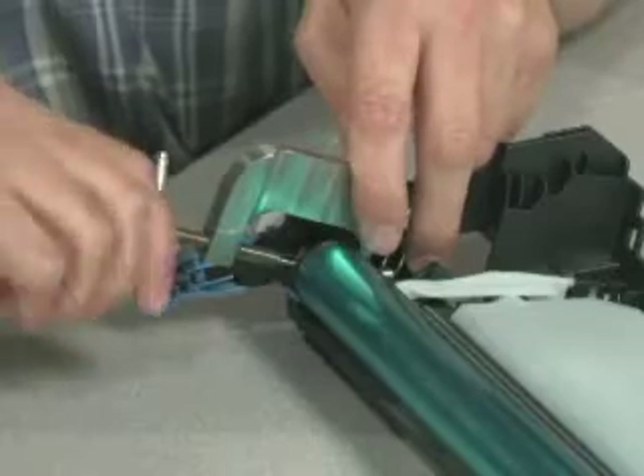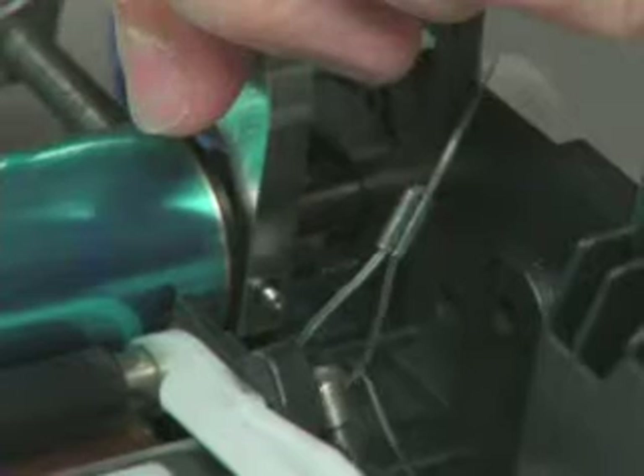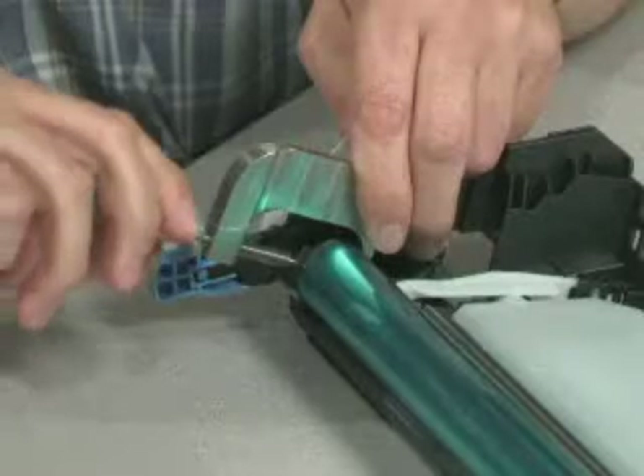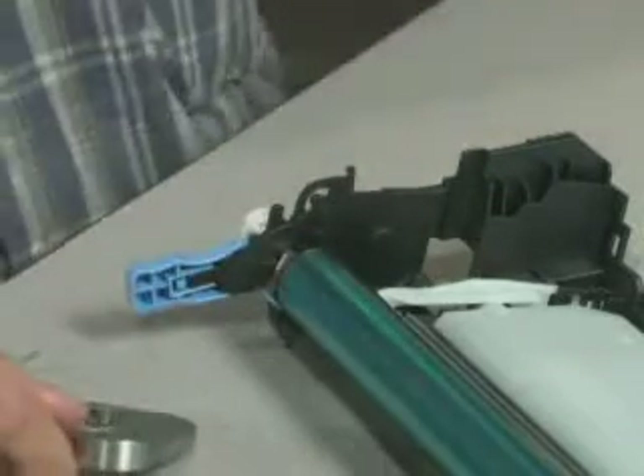The alignment pin falls free and the spring pin is pushed out through the feed-through hole in the tool. The spring pin will fall free. We remove the tool and we remove the spring pin.